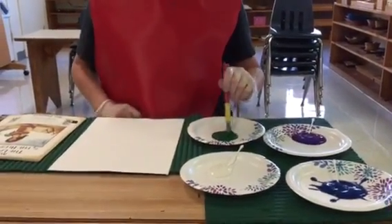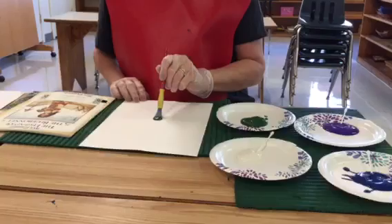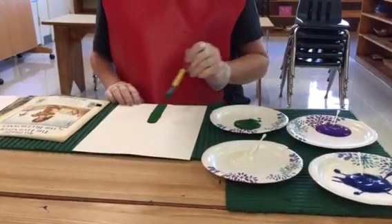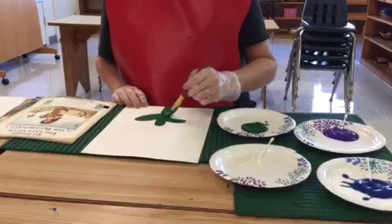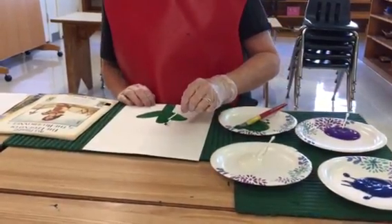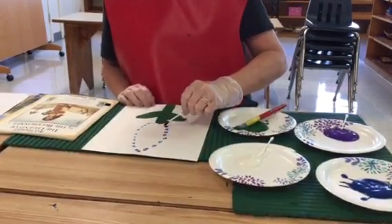What we usually do in our class is have them find the middle point of the paper, take their brush all the way down, and then make two leaves. Then I start with the blue and have them go around to make an oval shape to give them those parameters.